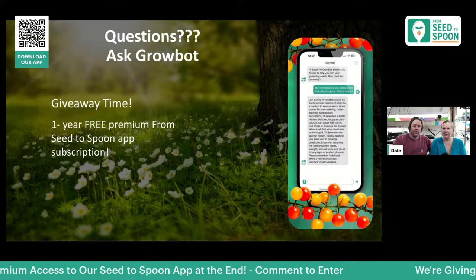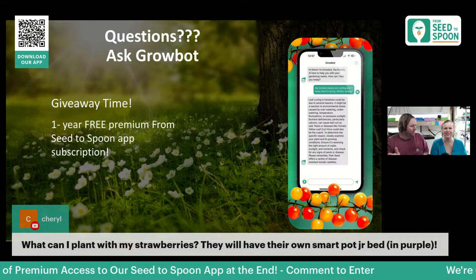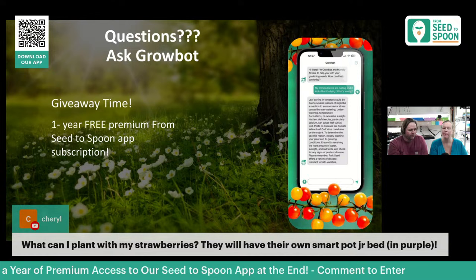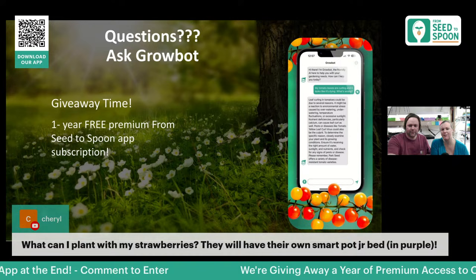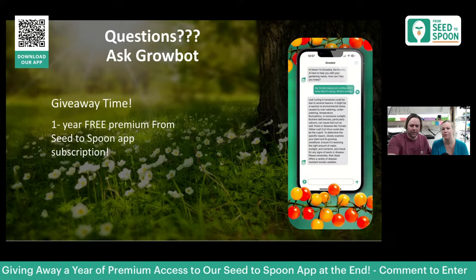A question from Cheryl: what can she plant with her strawberries? We typically plant strawberries all by themselves and let them take over an entire smart pot. If we do companion plant with them, it's spinach — we can sneak some spinach in before the strawberries start getting really big. Generally it's just some greens in between but once they take off, we want them to completely take over. You can also check the app — pull up strawberries, go to the companions section, and it'll show exactly which plants you can plant with them and which ones to avoid.